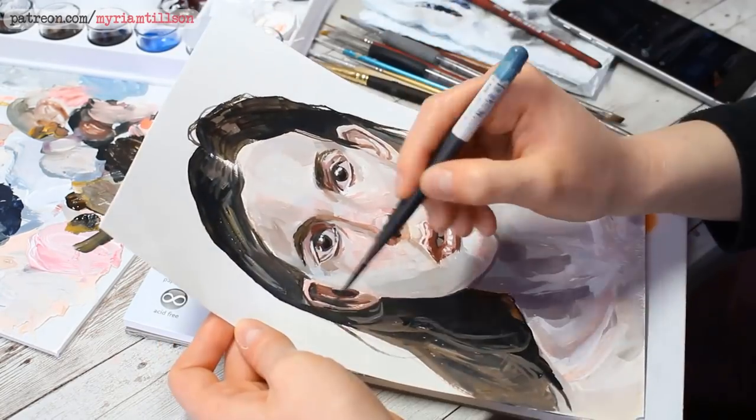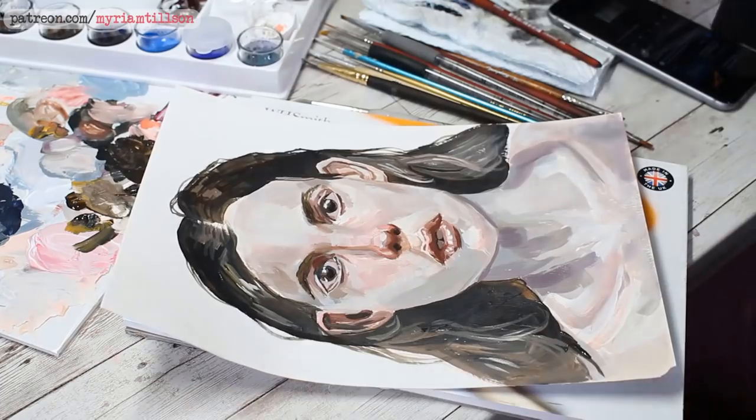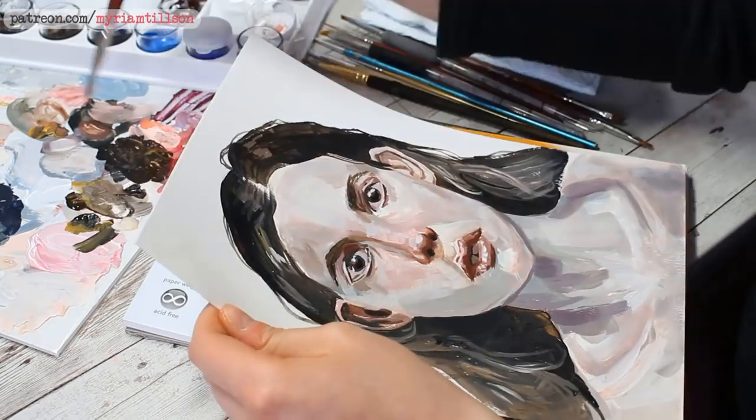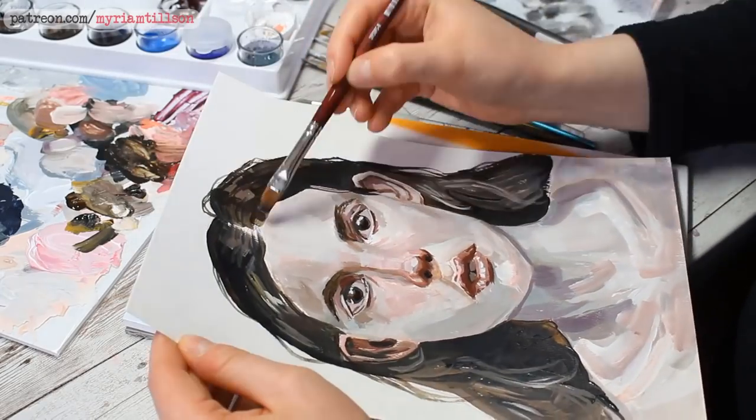I added my own touch to the whole thing and made it into a personal piece. If you'd like to see what this painting became in the end, then stay tuned — but right now I want to quickly tell you a little bit more about today's sponsor.